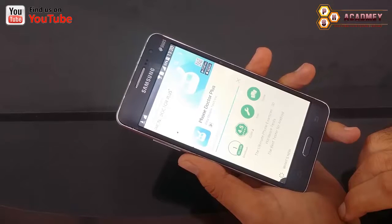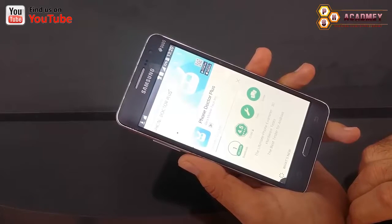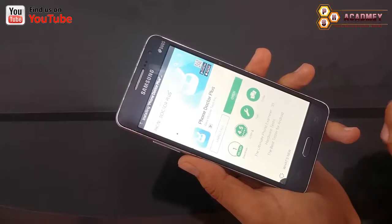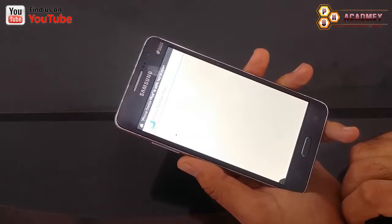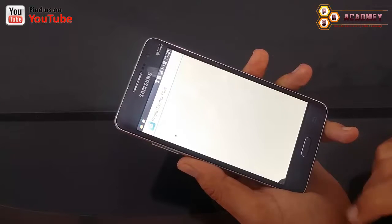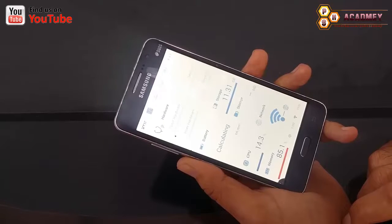Through this app you can identify different problems on your Android phone. It's also very useful if you are going to buy a used Android phone — you can identify different problems on that phone before you buy it. So this is how we can check a used Android phone using this app.